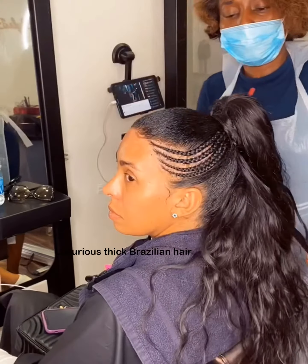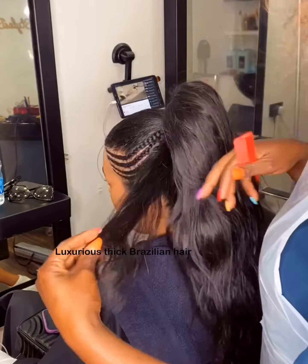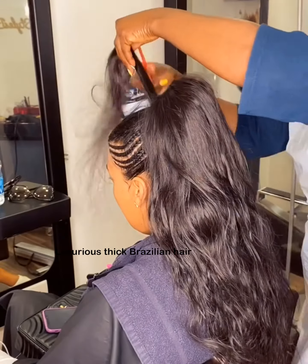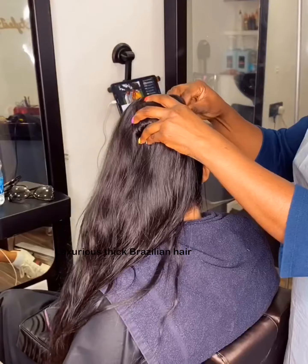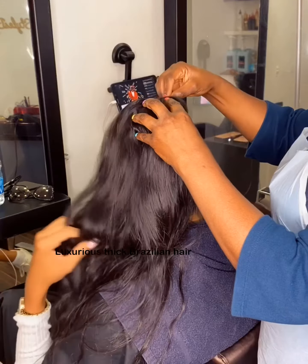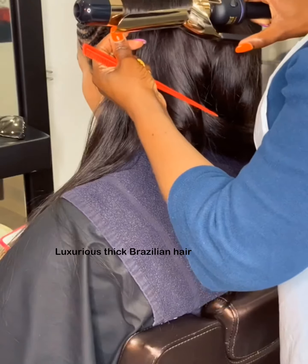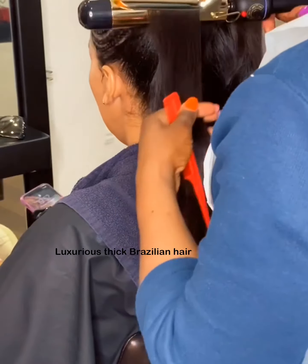This service is available — do contact us if you want us to make a customized ponytail for you with the length you want, the hair you want, the density you want, and the texture you want. Please contact us; we have our contact details in our bio. We also do trainings, so contact us for anything you need in respect of hair. Thank you.